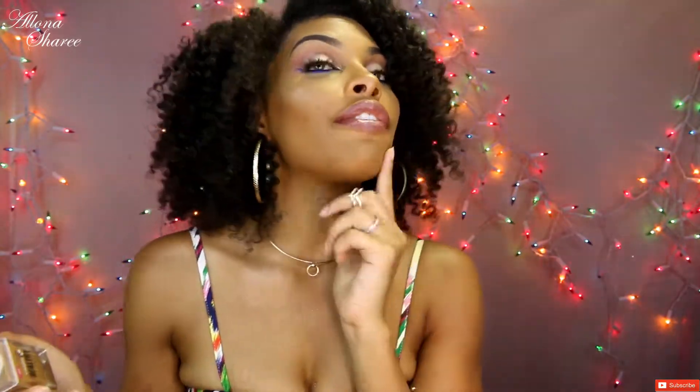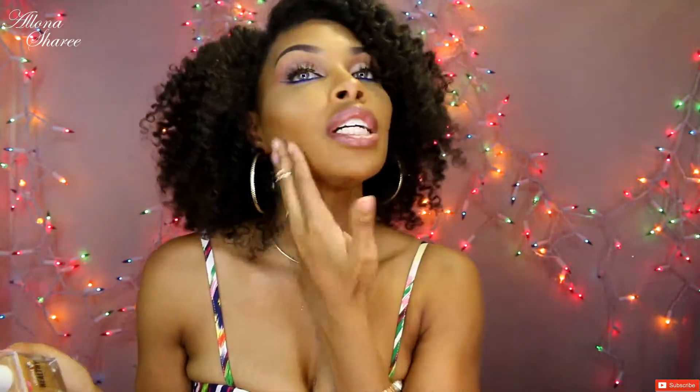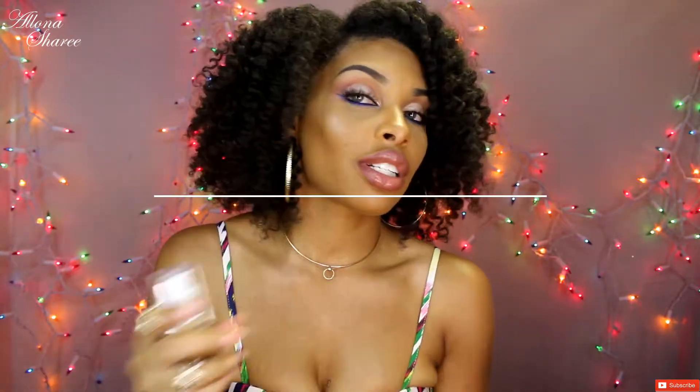It does feel a tad bit sticky because I didn't set my face with any powder — sometimes I just don't. But if you don't like the stickiness, you might want to set it with a powder because it is kind of tacky, just a little bit.